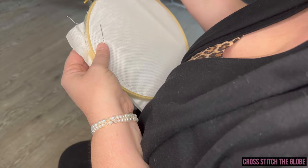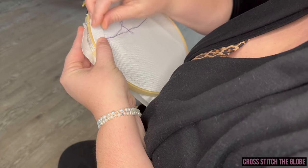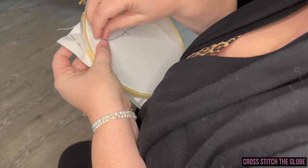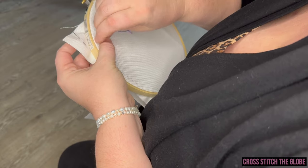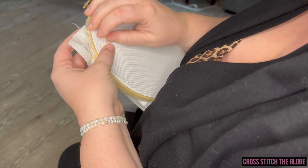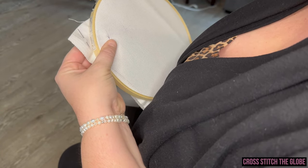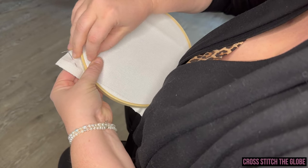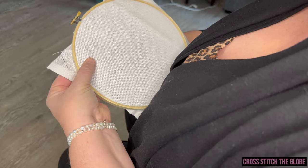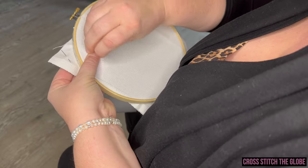Allison is officially starting the Thomas Kinkade Cinderella Wishes Upon a Dream kit from MCG Textiles — go! We realized it's a lot harder to record a stitch-with-me session than we envisioned. I'll just sit here while you stitch — and from this point we'll just speed it up so it's about 60 seconds.